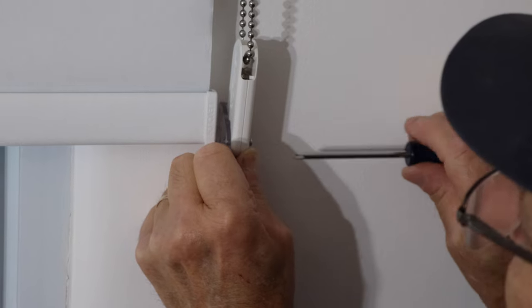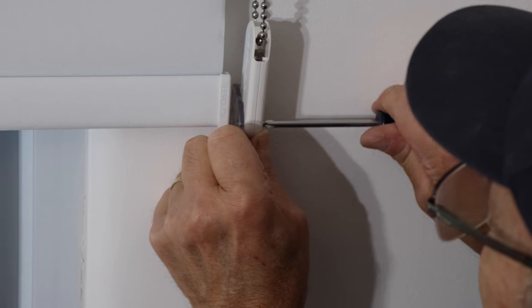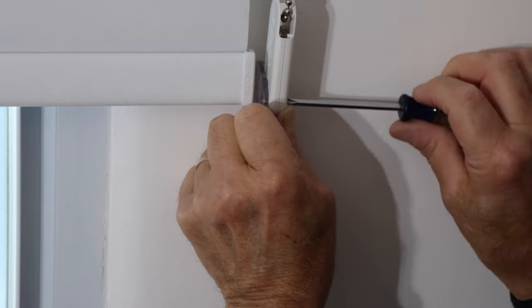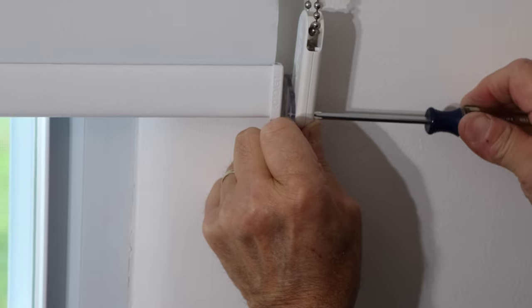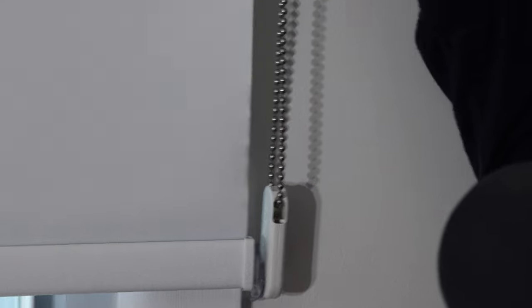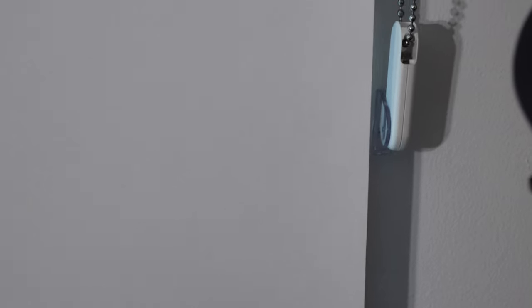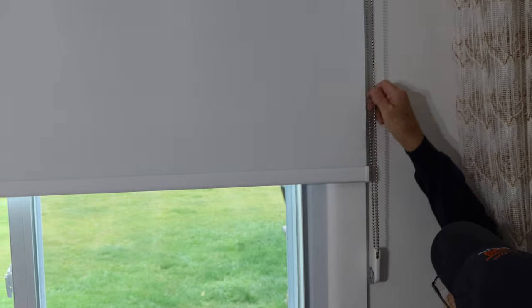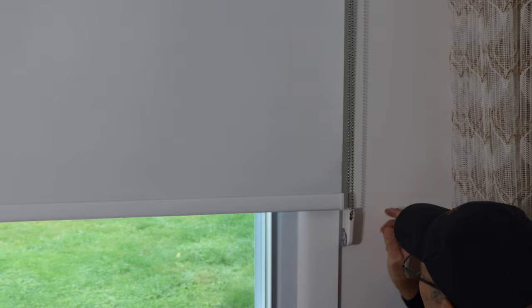We screw it in until it's snug — it doesn't have to be real tight, remember you're just screwing into plastic. Once it's snug it's on there nice and tight. Let's make sure it works properly and doesn't interfere with the shade going up and down at all. It works just the way it's supposed to.